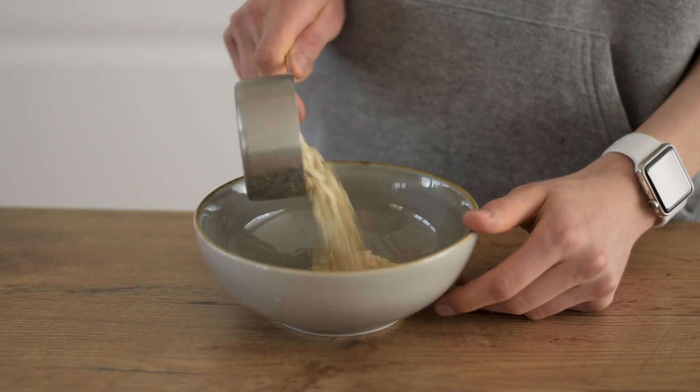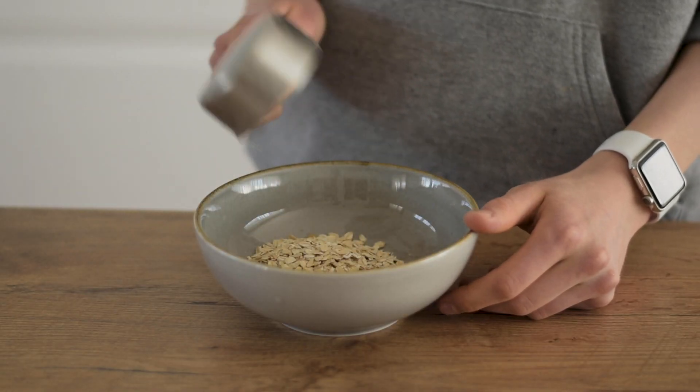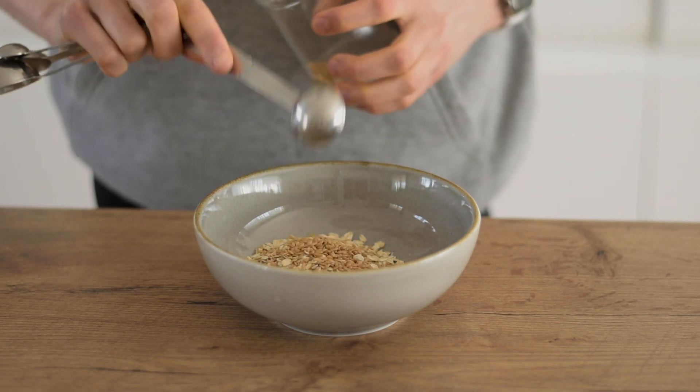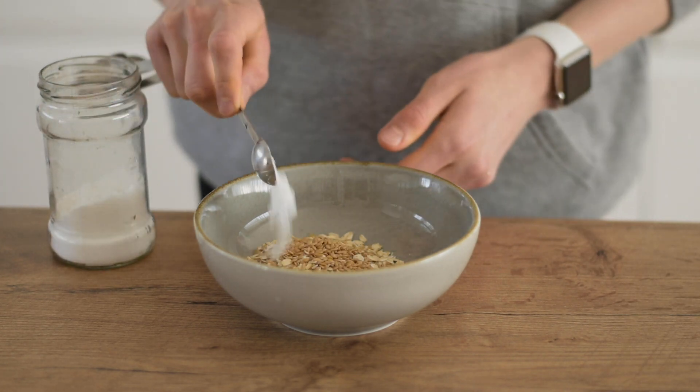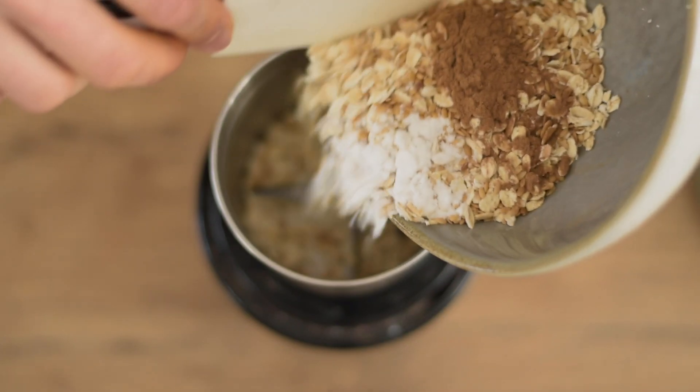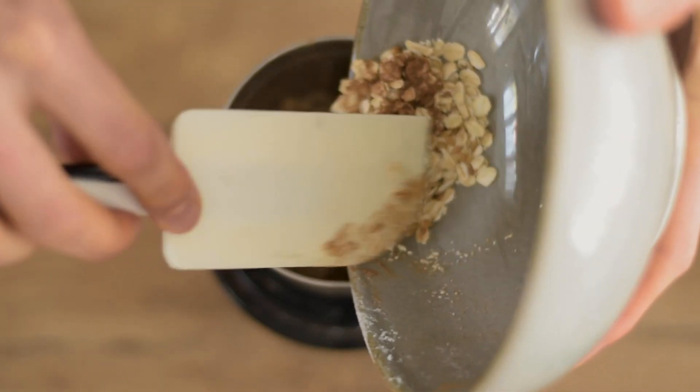So I started my day with pancakes. I just blended all the dry ingredients together, which is oats, a tablespoon of flax seeds, a teaspoon of baking soda and a teaspoon of cinnamon, and I blended it up until I got a very nice flour consistency.